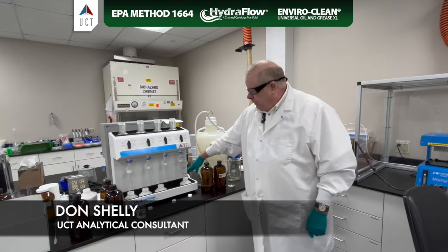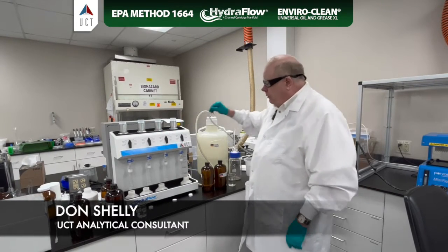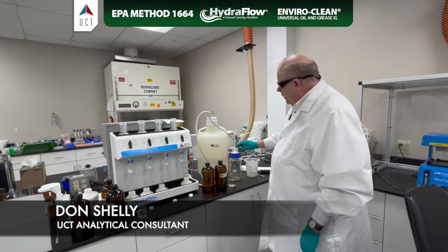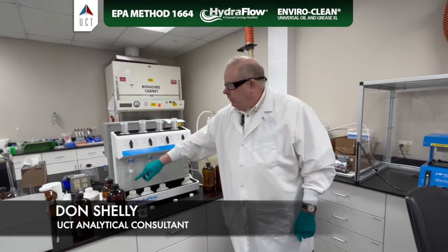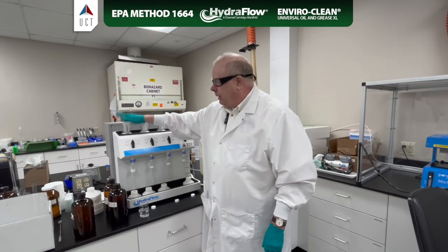You have gross flow adjustment here, and then fine adjustment here. Also, this is great because it segregates our waste. Our aqueous waste can go here, and our solvent waste can go here. Our samples are collected here, and this fits all of our universal cartridges right on top. No bottle holder needed.